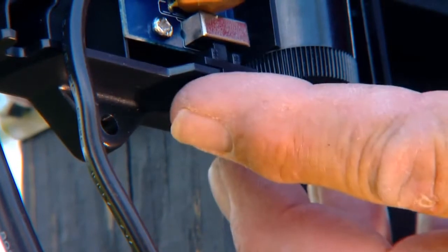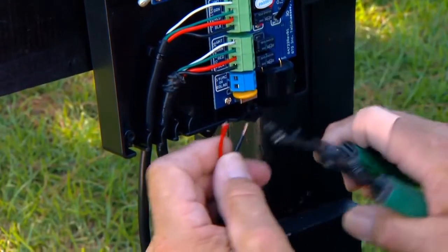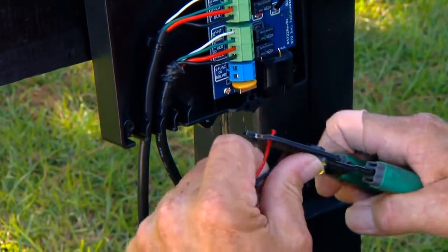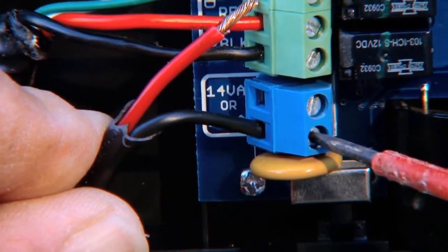Make certain that the control box power switch is off. Strip 3/16-inch of insulation from the low-voltage wires. Attach the wires to the 14-volt terminals on the terminal block.